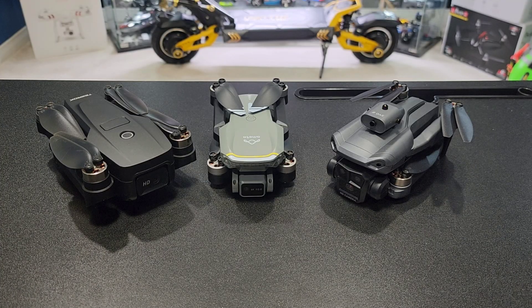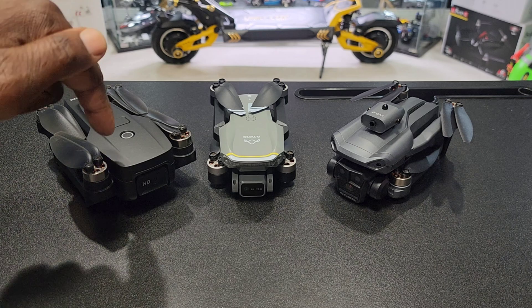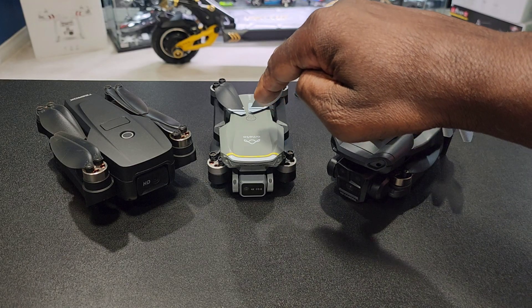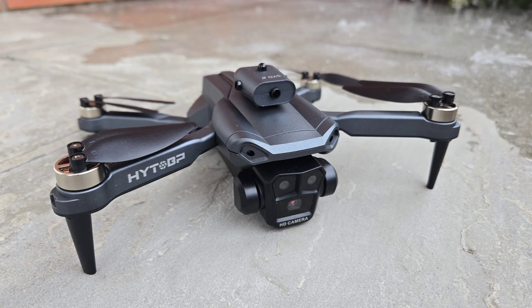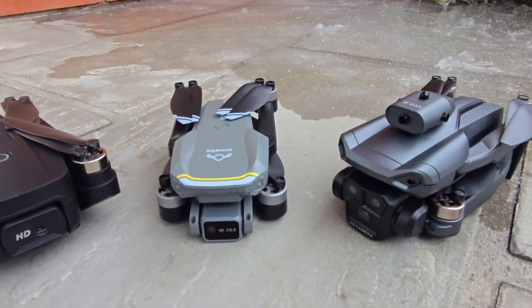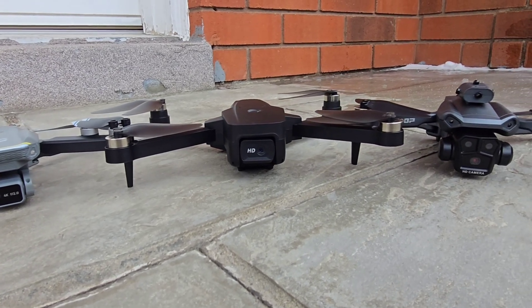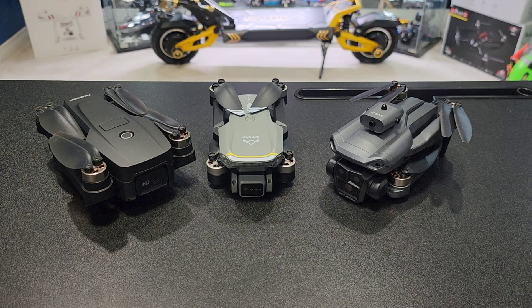What's up YouTube? I'm here with the top 3 mini drones under $100. On the left we got the T-Roc T18, in the middle we got the Amita S20 Lite, and on the right we got the HiTob M-Max. They're all brushless, foldable, and under 250 grams. They don't have any GPS, no gimbal, and a pretty short range. I'm going to break down the specs for all the drones, tell you what I like and what I don't like, and I'll go from number 3 to number 1.